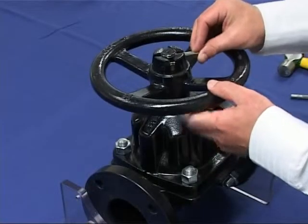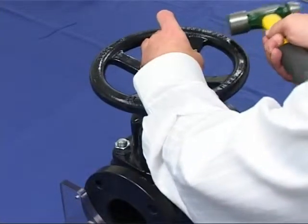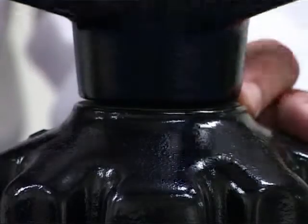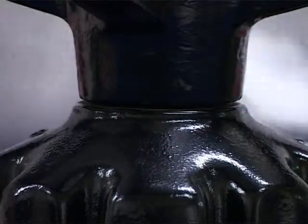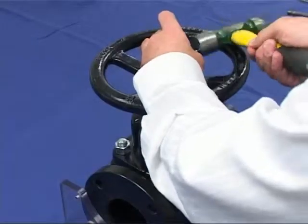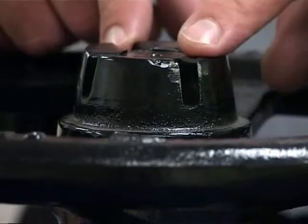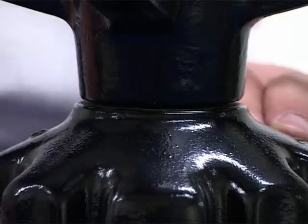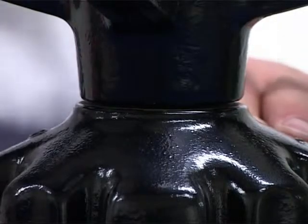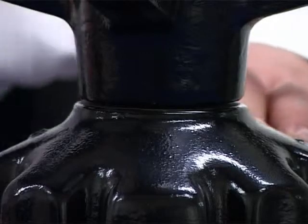Partially reinsert the hand wheel pin and check for correct alignment. When you are satisfied that the valve is correctly adjusted, drive the pin fully home through the cross cut, ensuring even clearance of the pin. Your KDV straight through diaphragm valve is now ready for service.